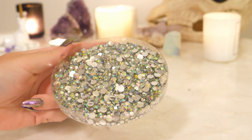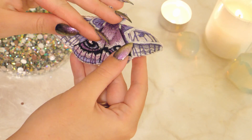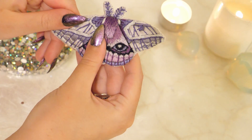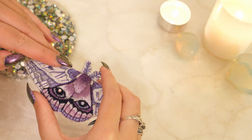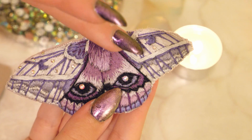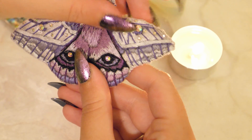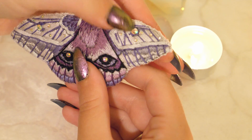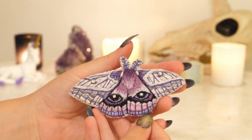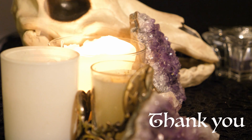If you know me, nothing is complete without a bit of sparkle, so I will be gluing some rhinestones onto the wings. And then you're done. Thank you for watching and I hope to see you next week. Stay magical, friends.